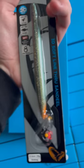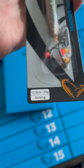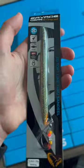Another 3D Sandeel — nice — in the Motor Oil UV color. This one is 12.5 centimeters and weighs 20 grams in the sinking version. Awesome! I'll put this in the roll-up pouch. See you tomorrow.